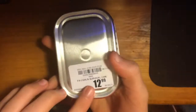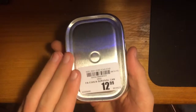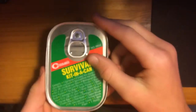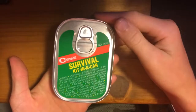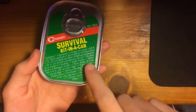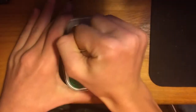The only problem is that it was kind of pricey at $13. There was another survival kit there that was like $8, a lot cheaper than this one. But I already had the other one, so I wanted to try this one. I'm going to be opening it with y'all. It has everything labeled, but I don't really want to look at that — I want to just open it. So let's see what we got cooking.